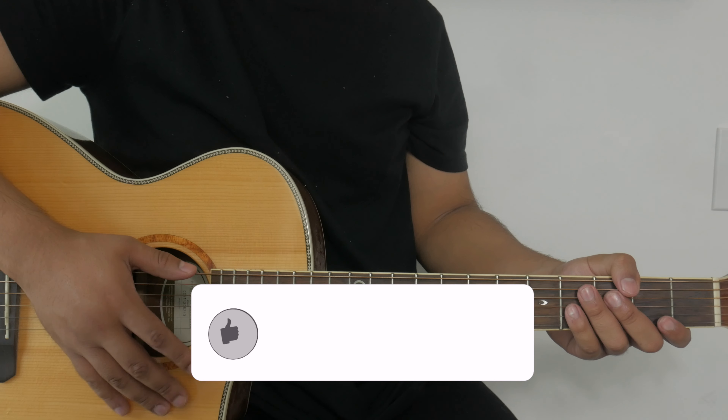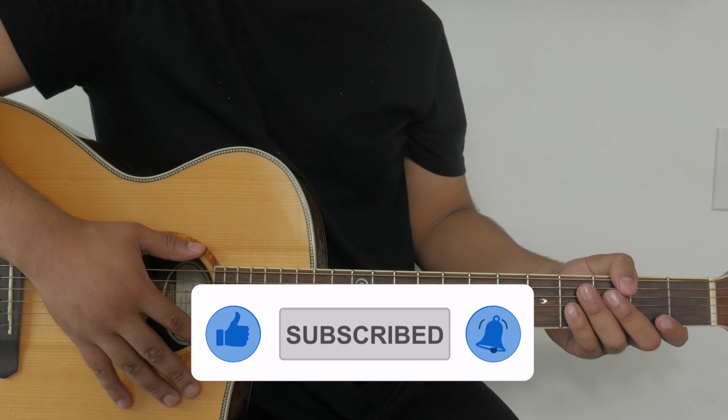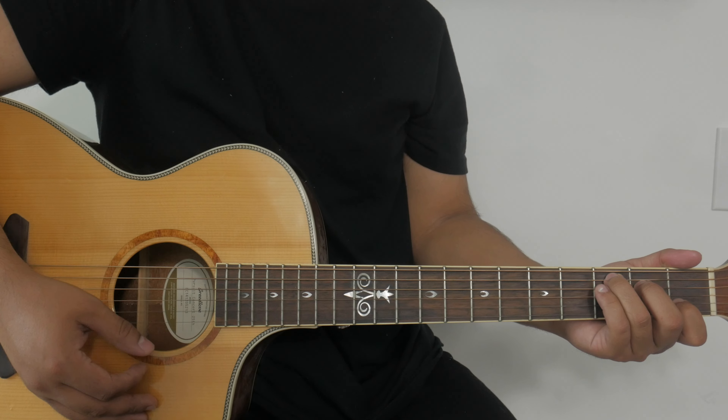After the bridge, Phil Wickham goes back into one final chorus to conclude the song, and those are the same chords as before — no changes there. To conclude the song we go ahead and play a C chord, and that's pretty much how we can play 'The Jesus Way' by Phil Wickham.